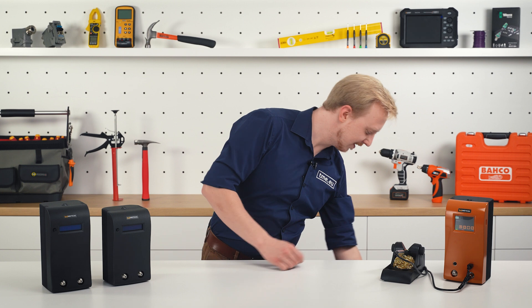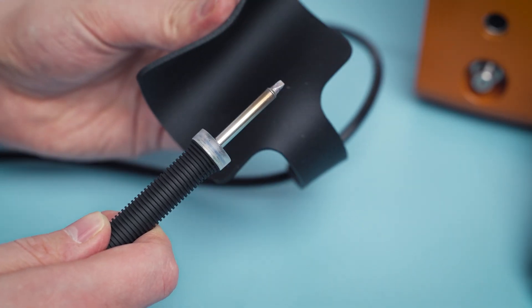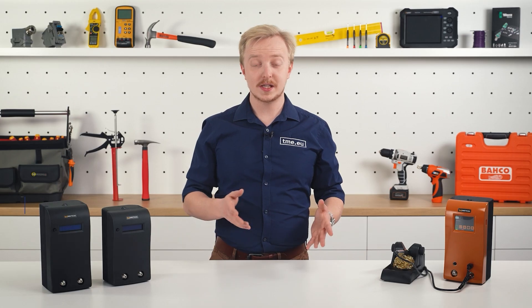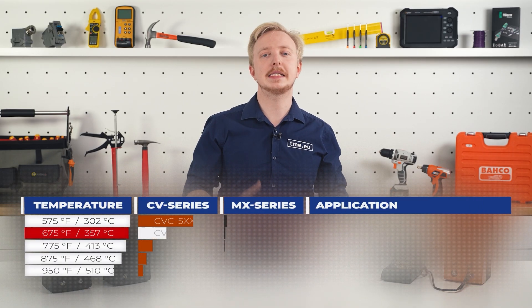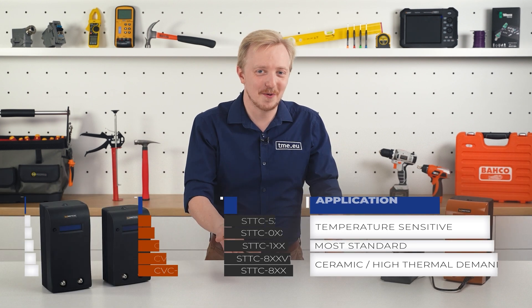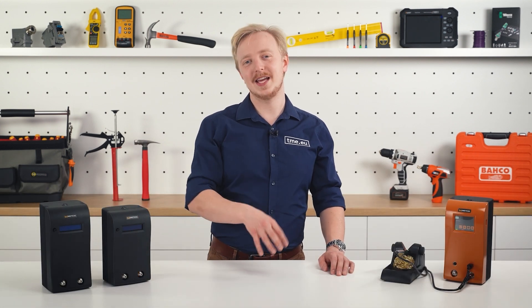That's why you have this silicone pad. Metcal offers a series of tips for different predetermined temperatures. For example, the 600 series means a maximum of 357°C or 675°F. The 700 series means a maximum of 413°C or 775°F. The 800 series means 468°C or 875°F. See the pattern? It is an American company, so the series number is related to Fahrenheit.